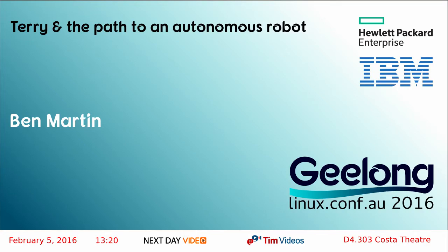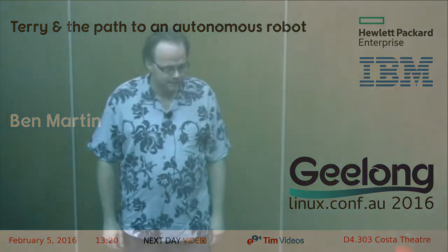Next up we have Ben Martin, and the talk is called Terry and the Path to an Autonomous Robot. Please make him welcome.